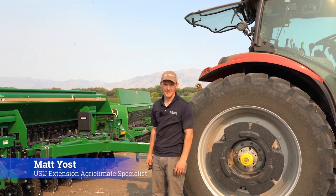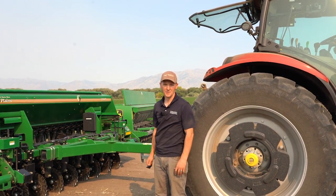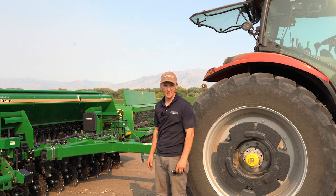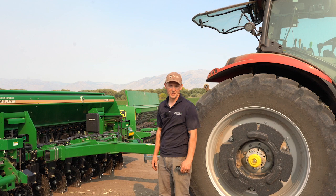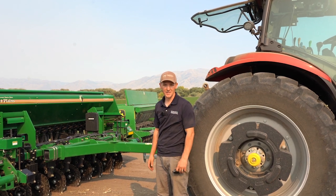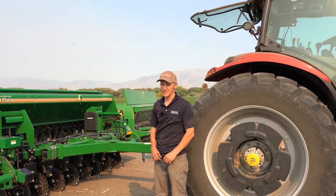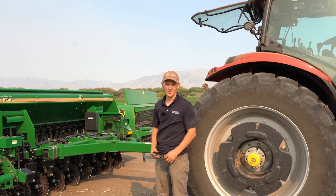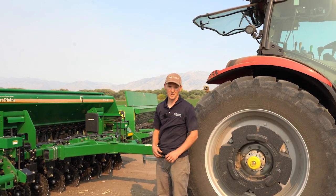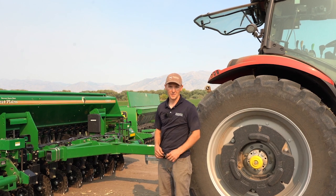Hi, my name is Matt Yost, Agro Climate Extension Specialist with Utah State University. Today we wanted to talk about steps to take when using a no-till drill. The purpose is to help people interested in using or renting a no-till drill from a conservation district. Many conservation districts in Utah have such drills available for rent, so we wanted to go through some steps. We've invited Tony Richards with Utah Department of Agriculture and Food, who works with several conservation districts in northern Utah, to show us what steps you would take using this no-till drill on your farm.